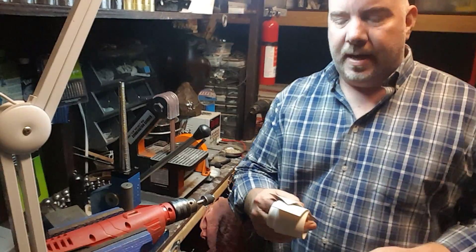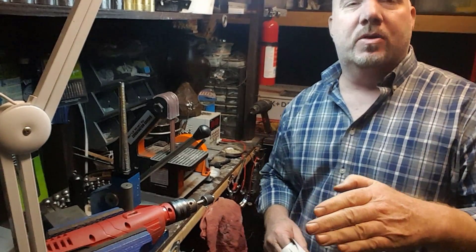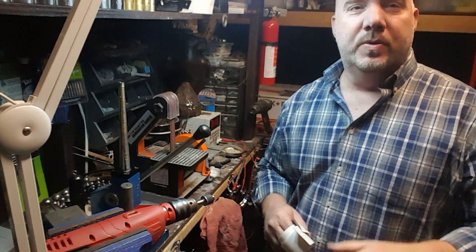Hey YouTube, this is Mike here with Patriot Coin Rings. I've got a really great tip for you today on how to protect not only your coins from marring during the work process, but also how to protect your tools.